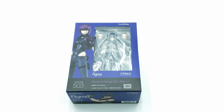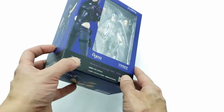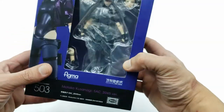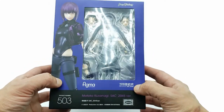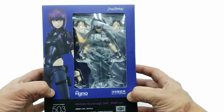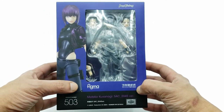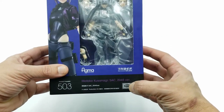Let's take a quick look at the box before we get to the figure, because Figmas do get bootlegs made from them. So just for buyers, to be aware of what they're going to get once they receive it — if they purchase it from any kind of sites like eBay, Meraki, sites like that. You got the information in the front, and you got the sticker here.